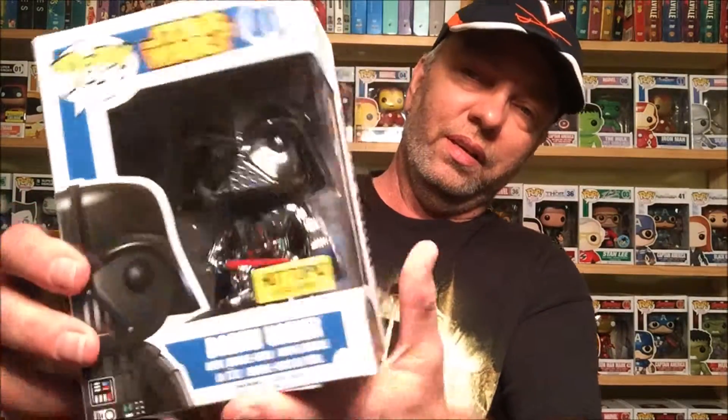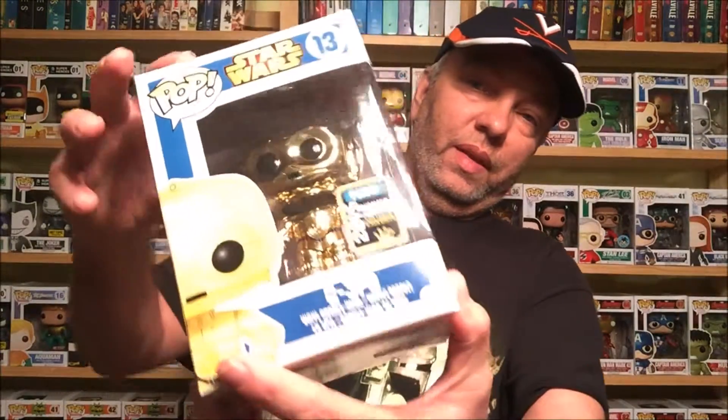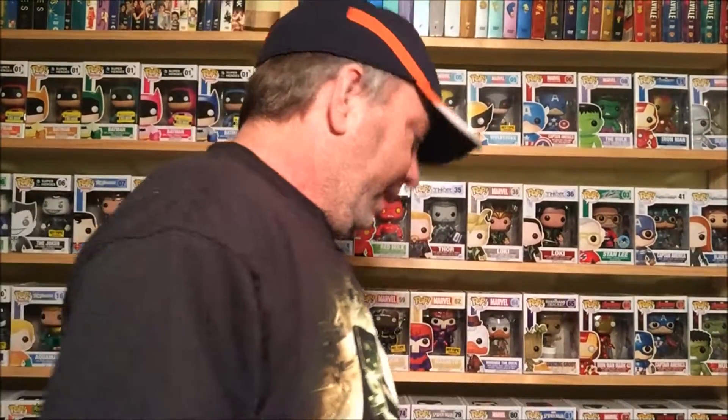This one may actually be my favorite — the chrome Darth Vader. It's shiny, it is beautiful. I think I've shown it in a previous video but I have to include it in my Star Wars video. Look at how amazing that figure looks, it's phenomenal. And lastly from that group, the Summer Convention exclusive 2015 C-3PO. To me it just looks like a regular C-3PO — nothing really special about it — but C-3PO, I had to have him.